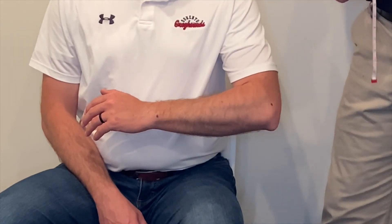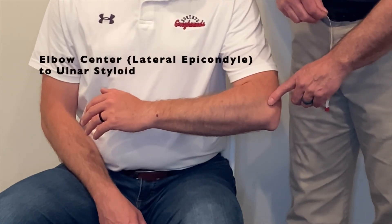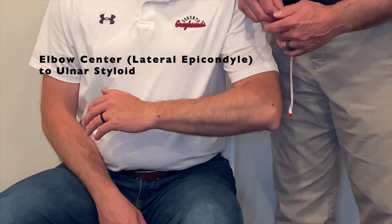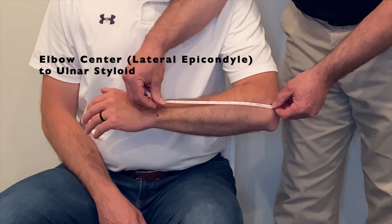Our second measurement of the forearm will be from the elbow center — in this case the lateral epicondyle — down to the apex of the ulnar styloid. In this case we get ten and a half inches.